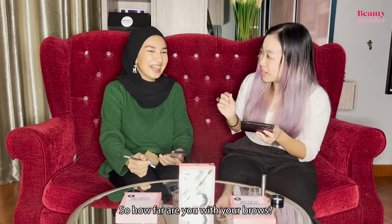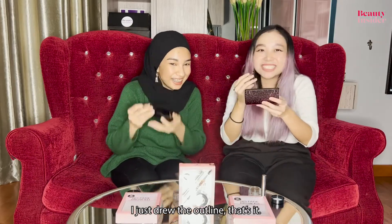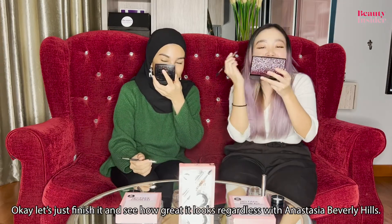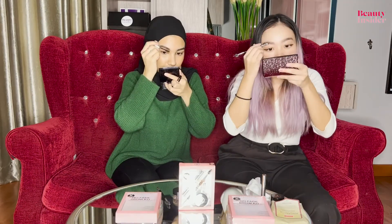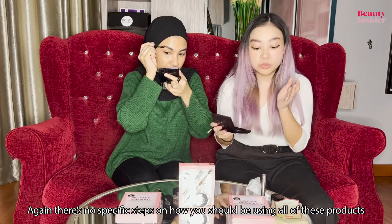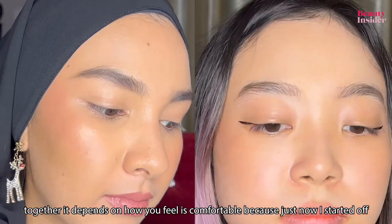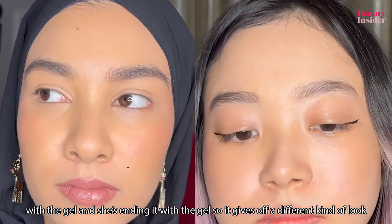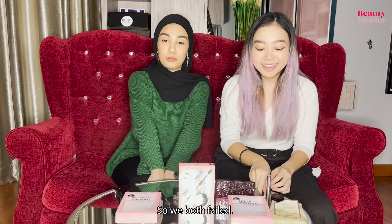How far are you with your brows? At least you have your brows sculpted. I just drew the outline, that's it. Let's just finish it and see how great we look with Anastasia Beverly Hills brows. There's no specific steps on how you should use all these products together — it depends on what's comfortable for you. I started with the gel and she's ending with it, so it gives a different kind of look. Mine looks rather matted. So, we both failed — terribly.